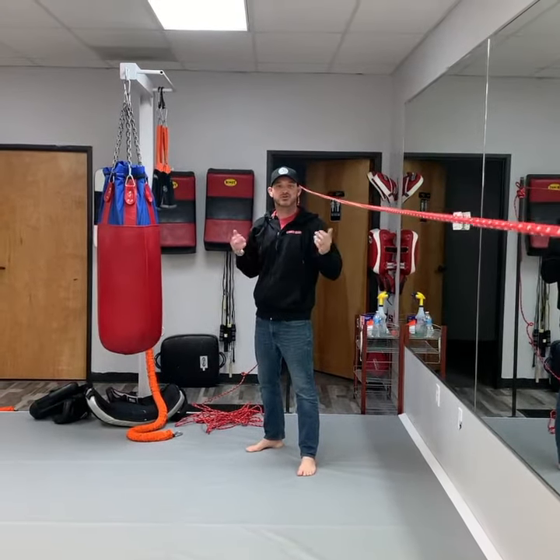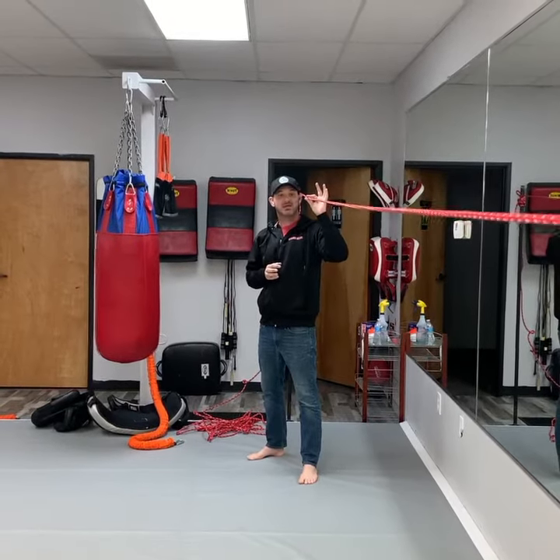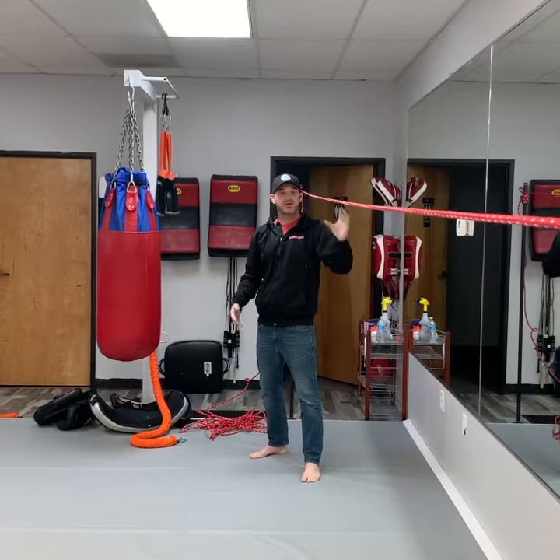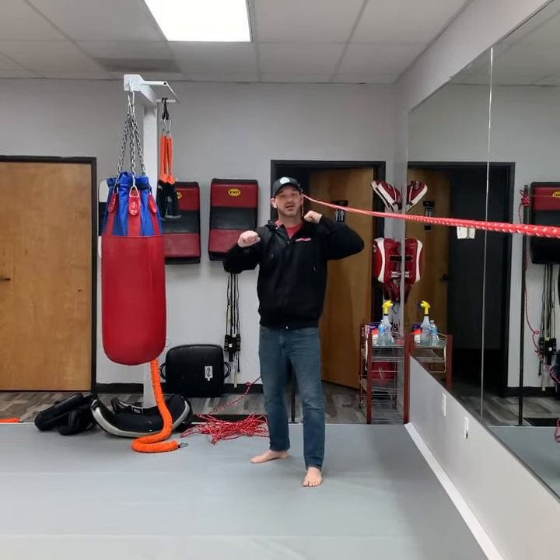This is Mike from Strong Heart. I'm going to show you some quick easy drills you can do at home with a line, a slack line. If you have a laundry line, even better. You can get your shoes outside. Twine does not matter as long as you can keep it tight.